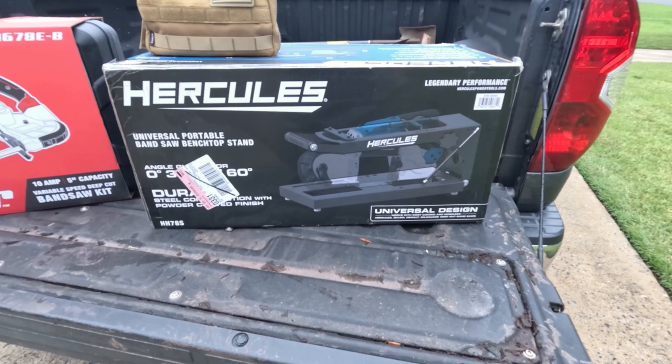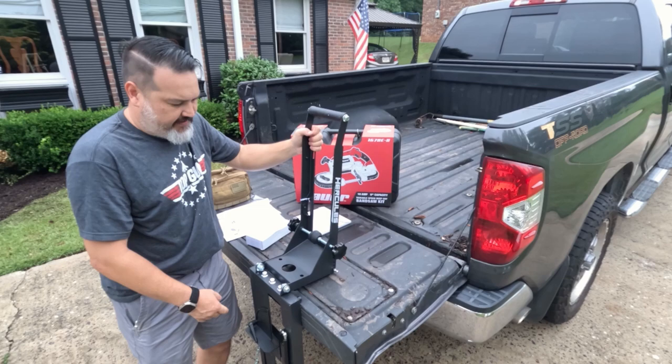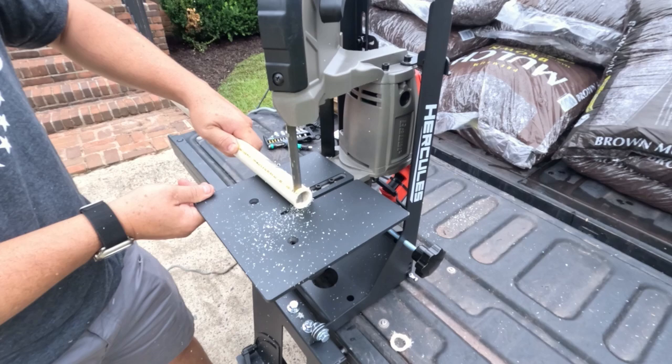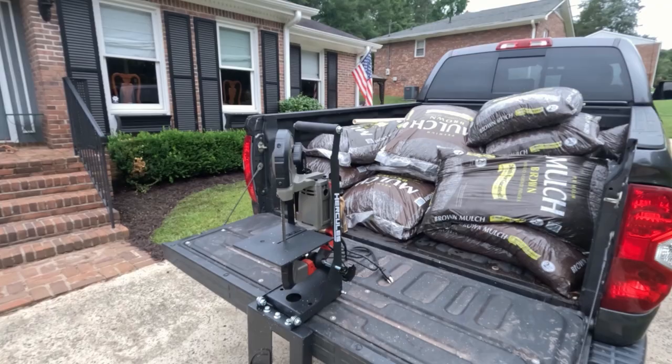Previously on the Garage Engineer, we set up the newly released Harbor Freight two-position mobile bandsaw stand. It can cut in the horizontal position and in the vertical position, which makes this product very unique. The powerhouse of the stand is the Bauer 5-inch deep cut bandsaw. We made a few cuts with it just to test how well it can cut. If you have not seen the first video, the link is posted in the video description below.